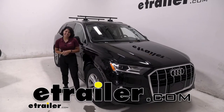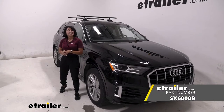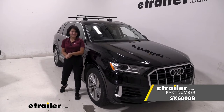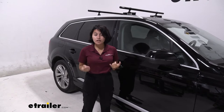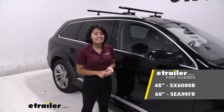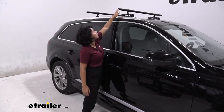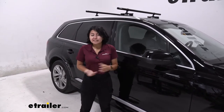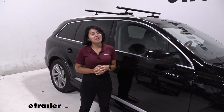Hi everyone, it's Evangeline here at E-Trailer and today we're taking a look at this Sea Sucker Monkey Bars roof rack on our 2021 Audi Q7. There are actually two crossbar lengths for your Sea Sucker Monkey Bars. One is going to be the 48 inch long crossbars, which is what we have here. The other is going to be the 60 inch long crossbar, so if you feel like you need the extra 6 inches of overhang to reach your crossbars more easily or for extra cargo space, it's going to work the exact same way.